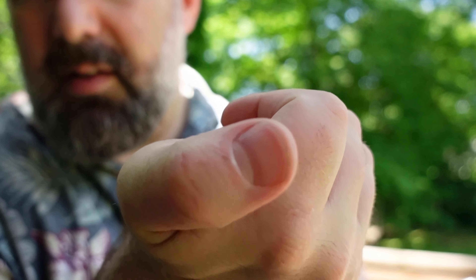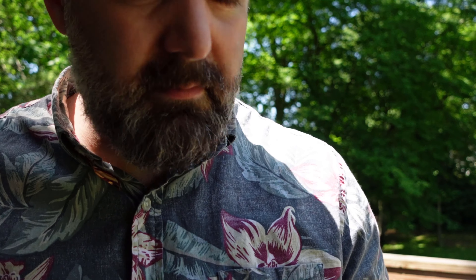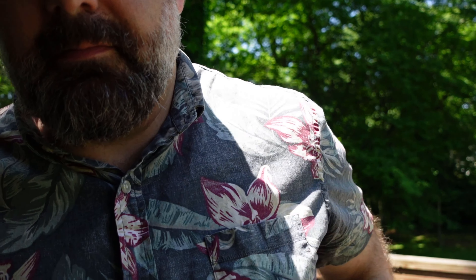Anyway guys, stay safe out there. Practice knife safety. I have a cut here, cut here, cut here, and one over here that's healing. See you guys. Also, beautiful day — sorry about all the shadows but I just couldn't not be outside today.